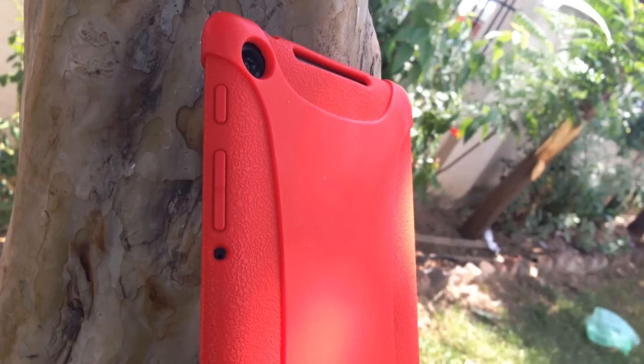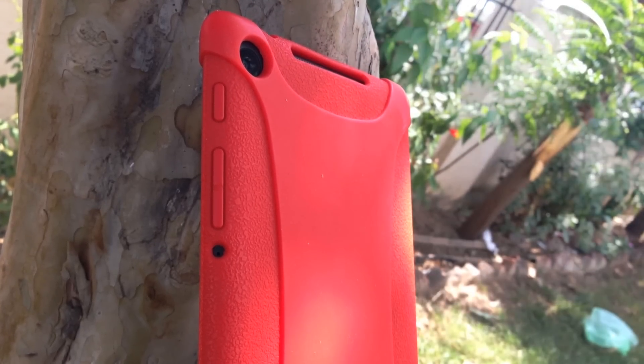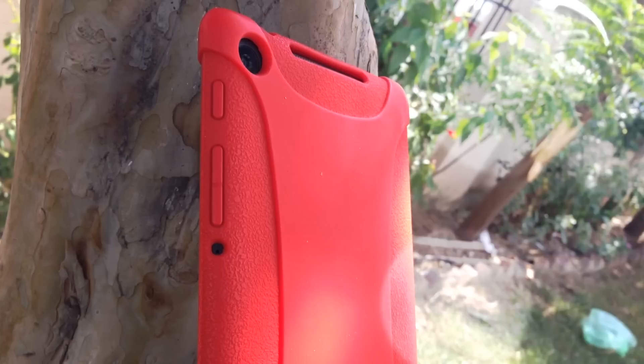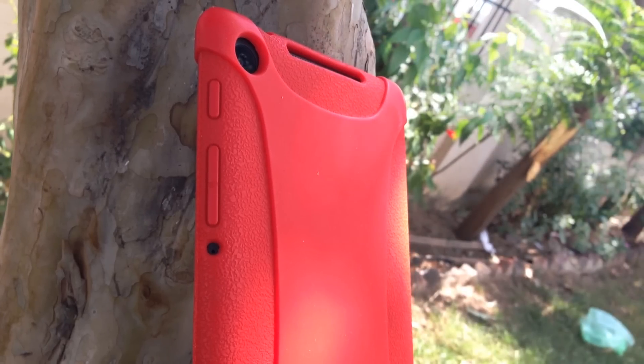On the back of the case you have your cutout for your camera, your stereo speakers, and the microphone. The power button and the volume rockers are embedded into the case and are surprisingly more tactile this way.